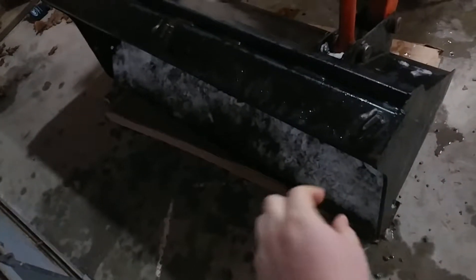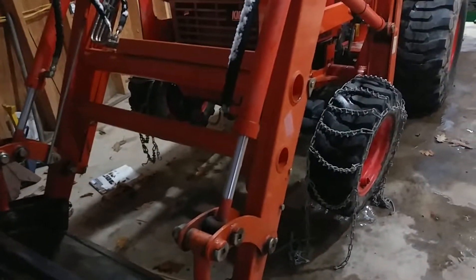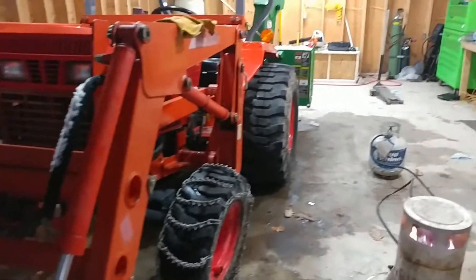The plan for the front is — probably poor lighting but — it's going to clamp on the bucket, then chain up and over to that. Should be a good time. The garage isn't coming along oh so well.